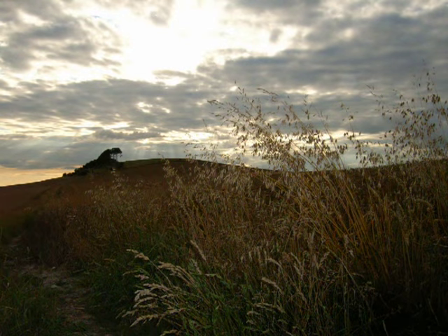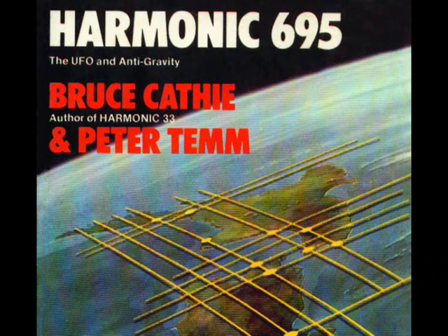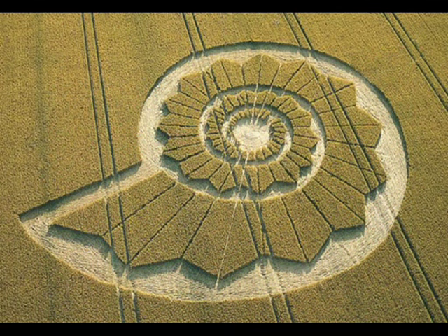So what are these mysterious forces? Could Bruce Cathy, the New Zealand airline pilot, be on the right track when he wrote about a worldwide energy grid linked directly to UFO activity? Let's take a look at what we found in the Nautilus formation at Pusey.